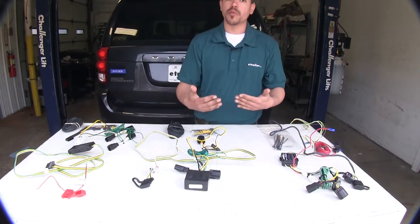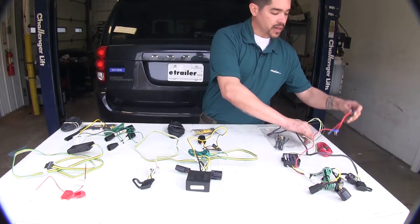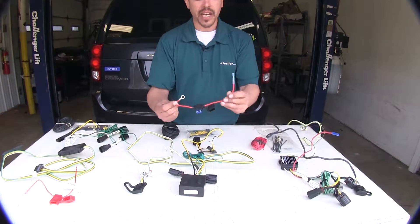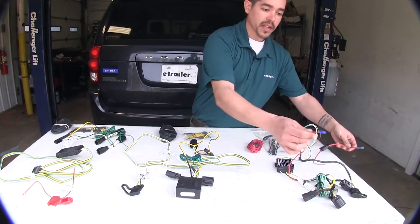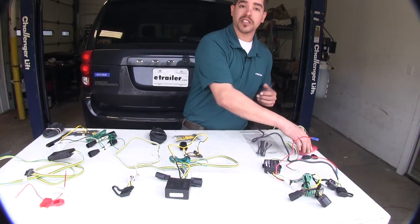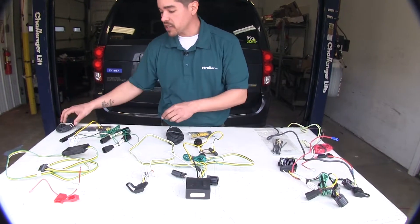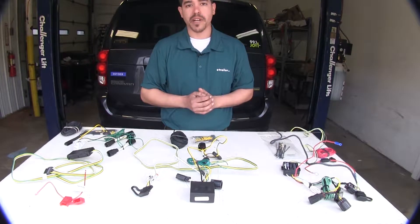One of the nice things about the Hopkins kit is that it comes with a supplied fuse holder and wire to run from the box to the battery, but they already have your pre-installed butt connector and ring terminal, as well as a butt connector from the box. So there's a little bit less wire stripping and a little less installation. Whereas with the Curt and the Tekonsha, you're going to have to do some stripping and minor crimping to put your butt connectors on.